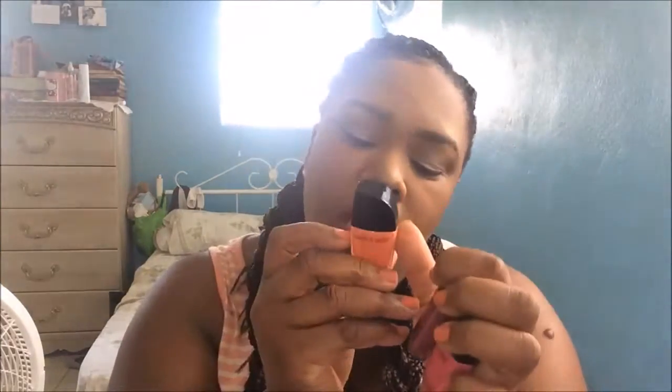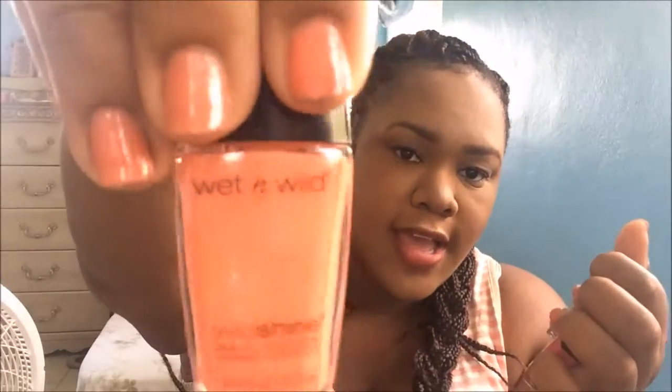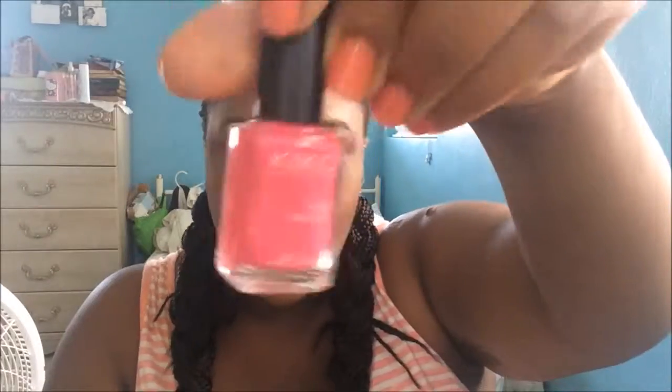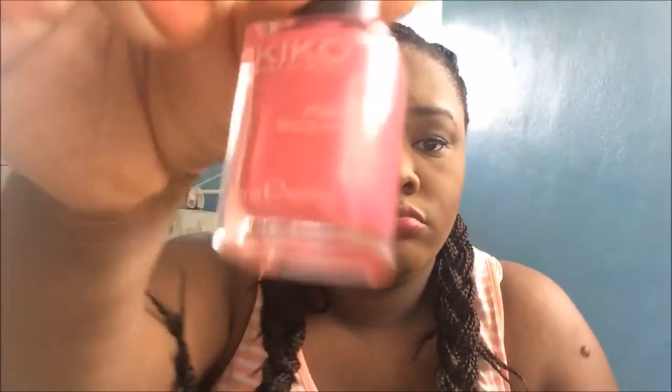Now I can show you guys nail polish! I have a few new ones — these are all Wet n Wild Wild Shine nail polishes. I got three: this one is in the color Blaze, which is what I'm wearing right now; this one is Great Minds Think Alike; and this last one is Lavender Creme. I also got a nail polish from Kiko, but my cousin actually bought that for me when she went to Fort Lauderdale. It doesn't have a name — it just says number 38 from Kiko.